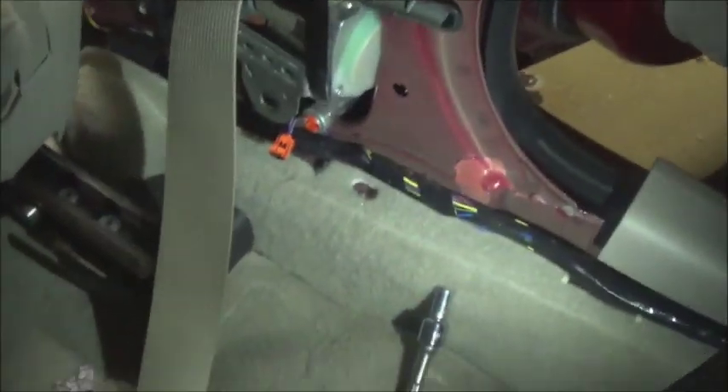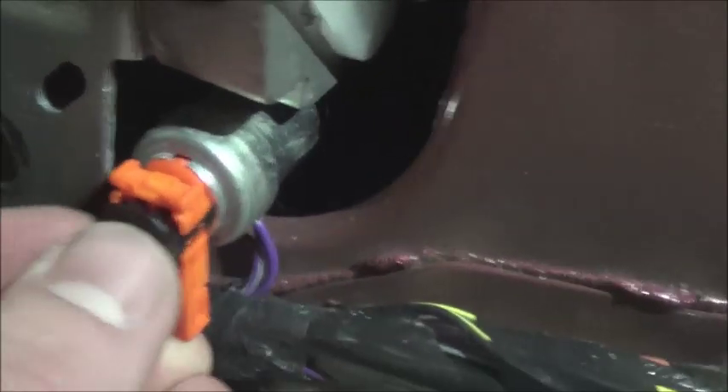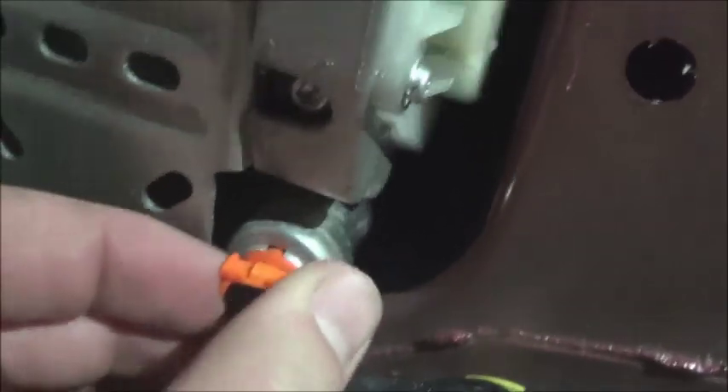I had to swap the pins from the old seat belt because this was a different color and my connector didn't fit. I pulled the little orange piece from the old seat belt and put it in the new one. Now I just reconnect the sensor — stick it in and push on the black safety lock so it won't go anywhere.